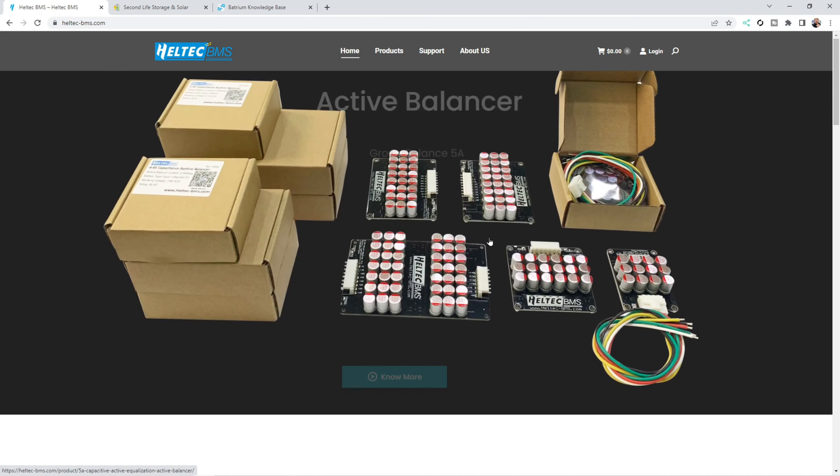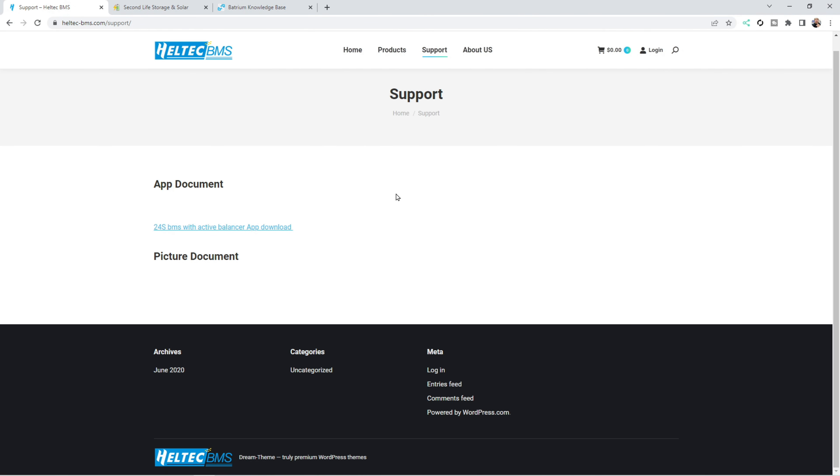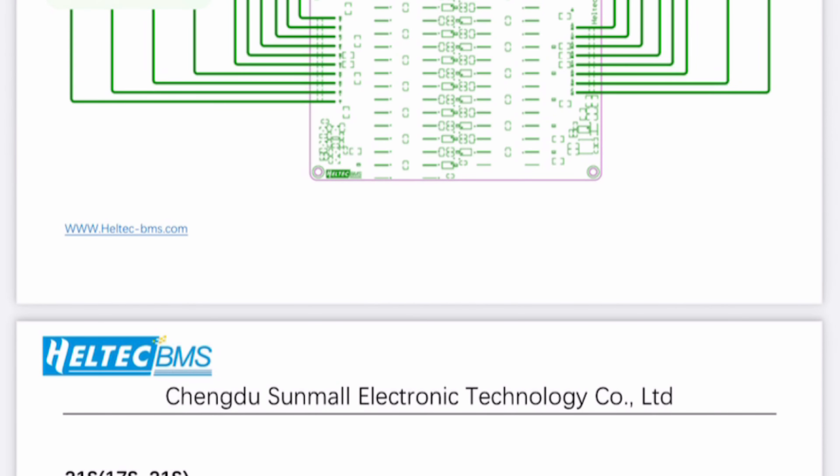Instructions were harder to find. I first looked on the website without success, assuming they would be under support. After taking another look at the supplied box, there was a small QR code with 'scan here' under it.